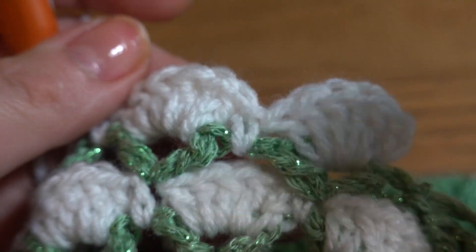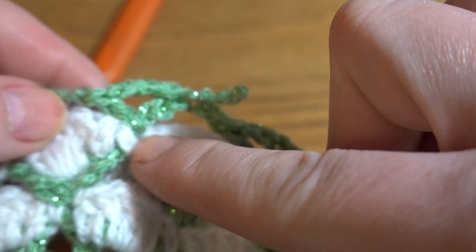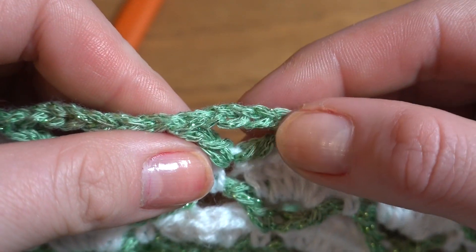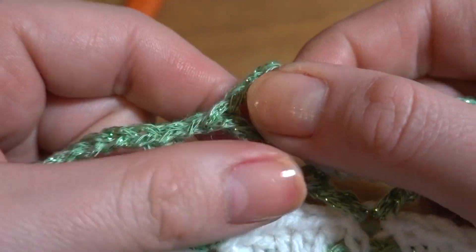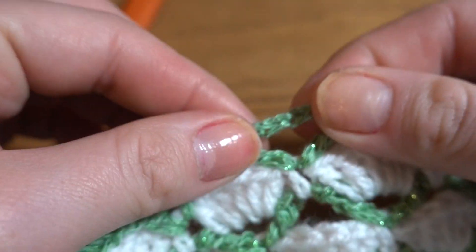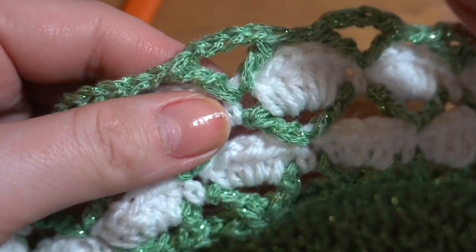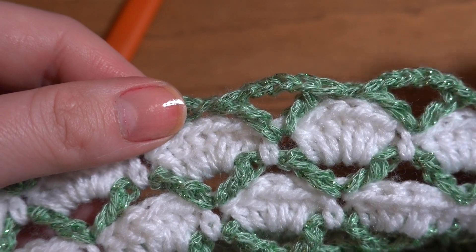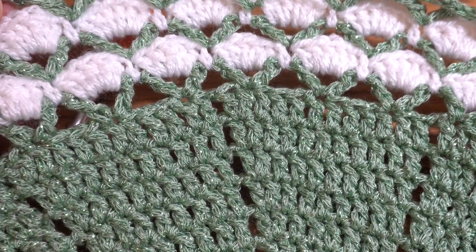Round 17: go back to the previous color, start from the first single crochet, chain 3, and work V stitches in each single crochet — only this time with chain 4 instead of chain 3 per V stitch, plus chain 1. If you want to add extra rounds beyond that, each new shell round should have one more double crochet — so seven, then eight, then nine — and each V stitch round adds one more chain stitch. The number of extra rounds is entirely up to you.